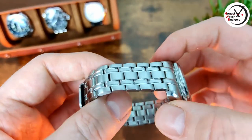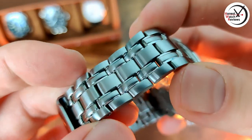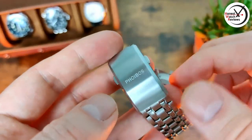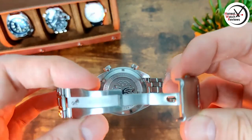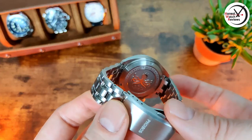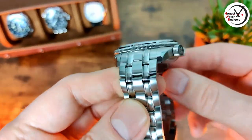When it comes to the bracelet, we've got a nice mixture of brushed and polished - those little polished edges on the detail and those center links. We've also got screw links, a nice milled clasp with double pushers, and solid end links. There are three levels of micro-adjustment there and then that Phoebus branding - no crown or octopus or whatever you want to call it this time.